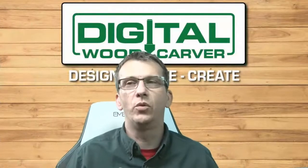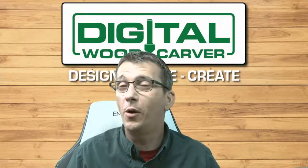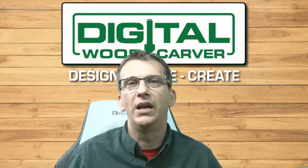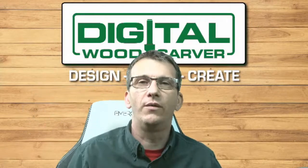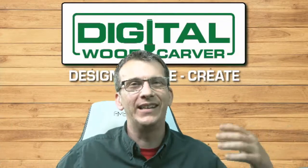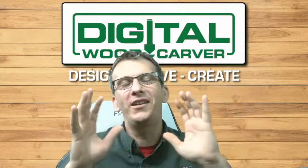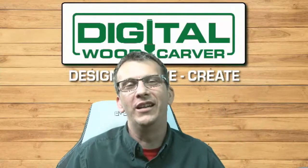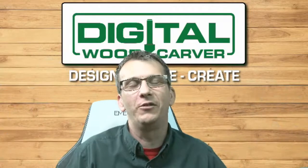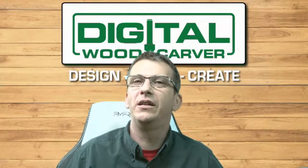That support comes via text message, email, and phone calls from us at Digital Woodcarver, but also from existing customers in the Digital Woodcarver Owners Group — a great place to ask questions, get advice and support, collaborate with other owners, and download shared project files that owners share with one another so you can carve them yourself.